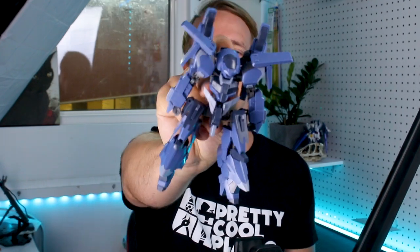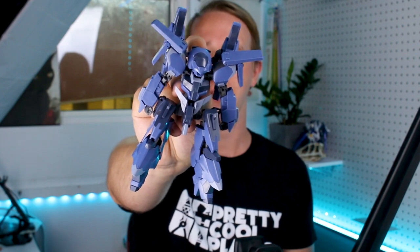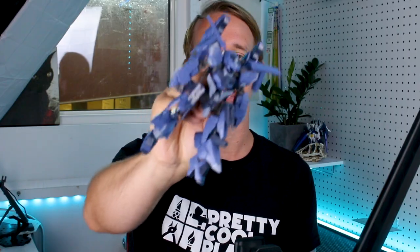Welcome back. Today we're taking a look at another Frame Arms kit — this is the Goalswork. You guys know that I love the Frame Arms line; one thing I like about it is just the different variety of mecha design styles. I don't necessarily love all of them, but this is a design that I immediately fell in love with. I think it's going to make for an awesome kit, so we'll check it out in today's review.